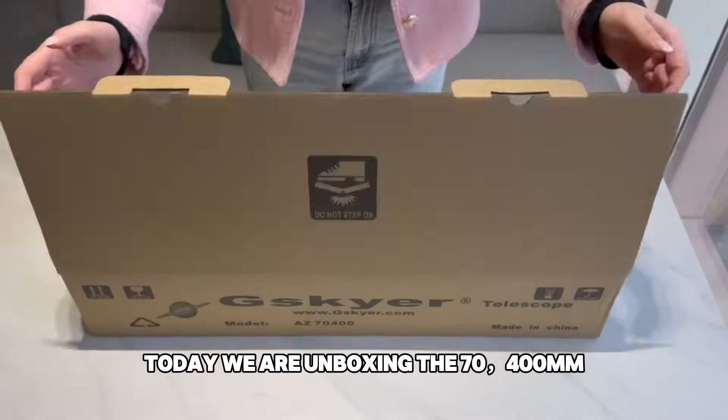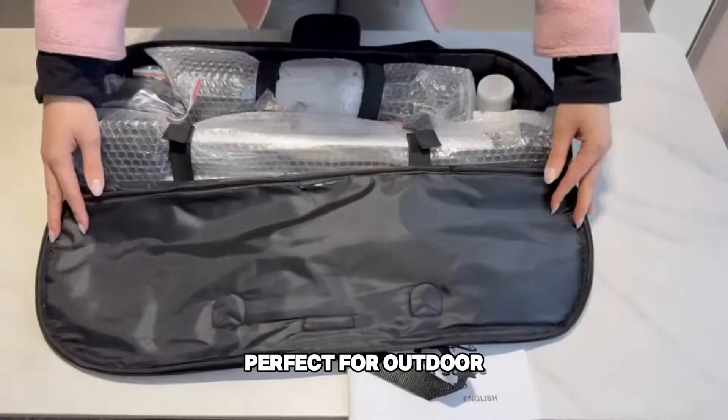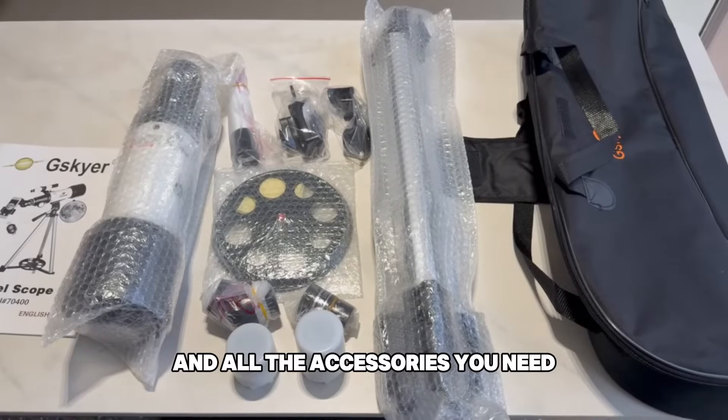Today, we're unboxing the 7400mm telescope with a portable carrying bag, perfect for outdoor use, along with all the accessories you need.